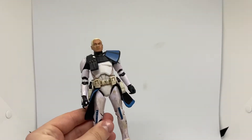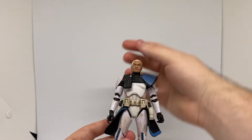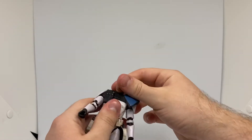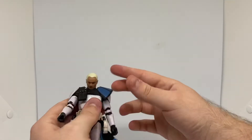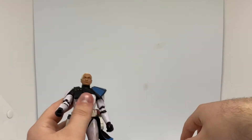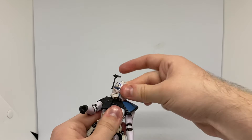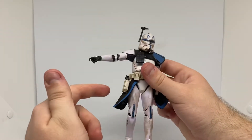So we'll get to the articulation — with the Black Series, they are super articulated, which is nice. So his head can go left and right, or he can do a full 360. His head can go very nicely up and down, and side to side a little bit. With his helmet on, obviously he can do left and right and up and down. His shoulders can move up and down — his shoulders actually go into his chest, which is fine.